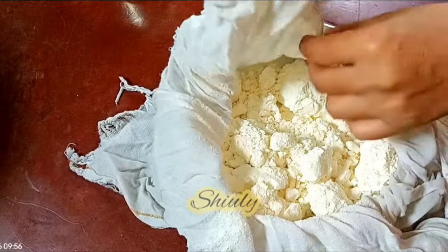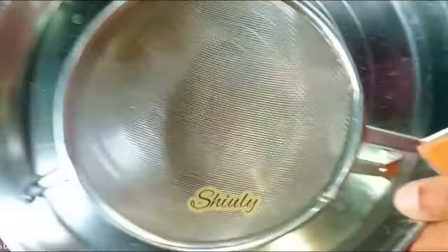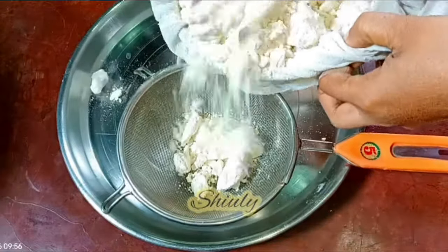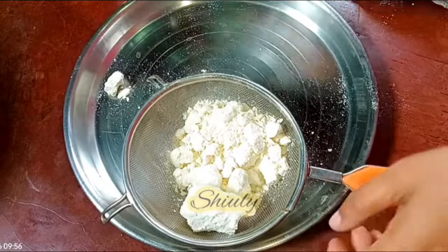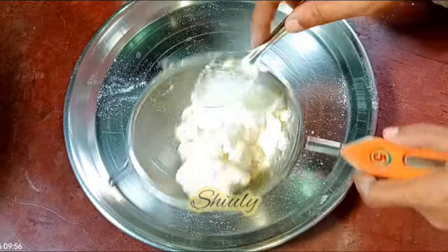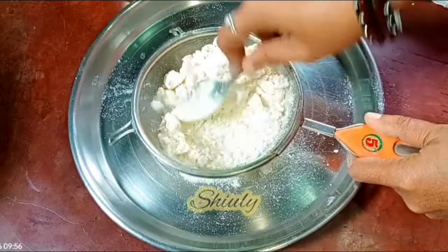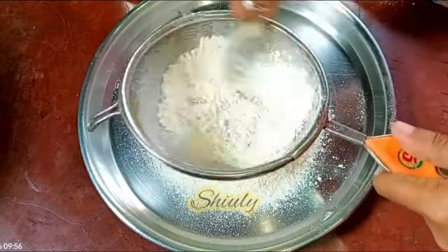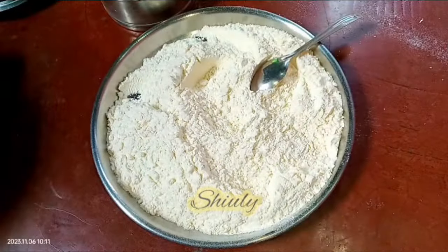I am going to open it and still there are so many lumps in the flour. So now I am going to sieve the flour to break all the lumps. I am taking a plate and a sieve and I am going to add a little quantity of the flour and sieve it to break all the lumps. To make it easy, I am going to use a spoon to break the lumps. I am going to do it little by little because my sieve is small in size. So all the flour is sieved nicely.